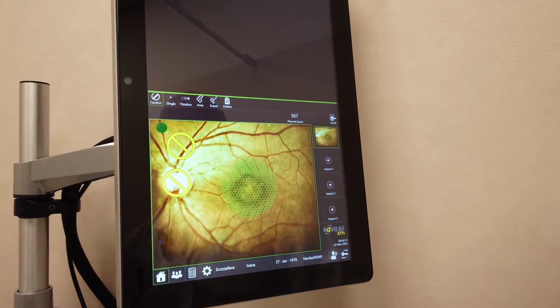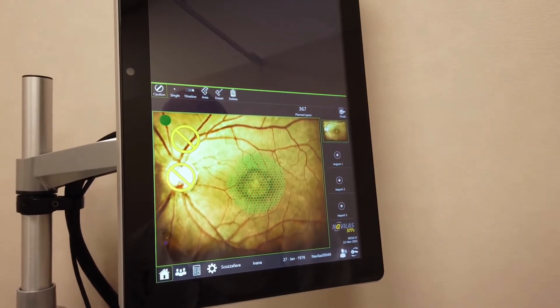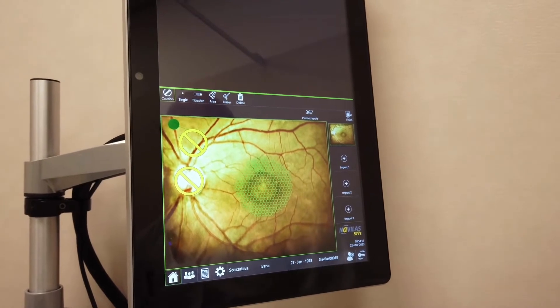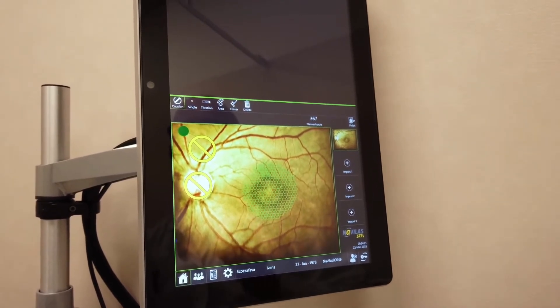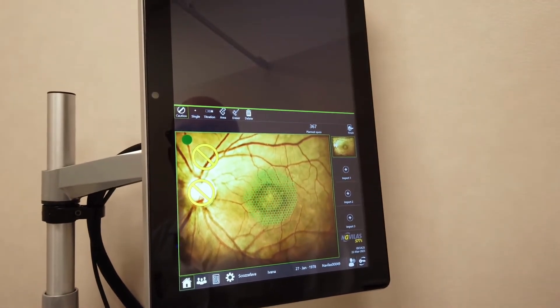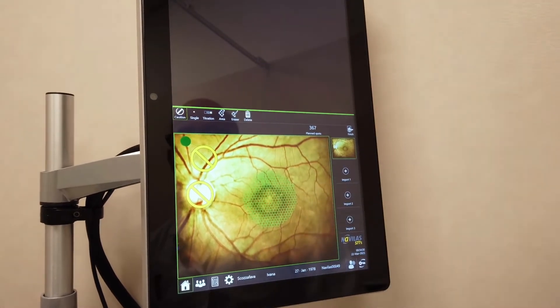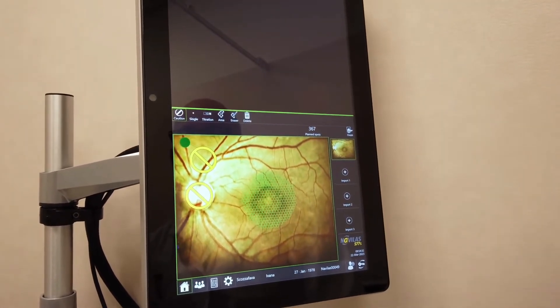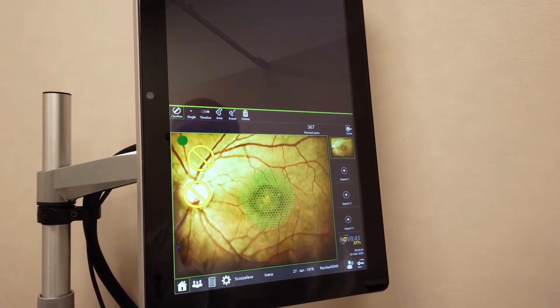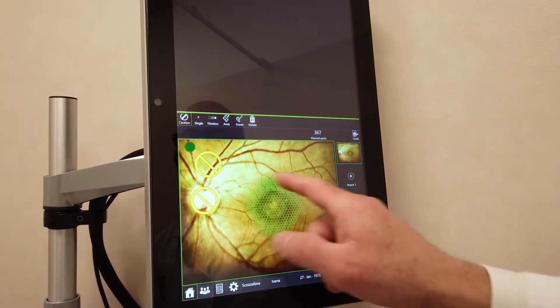After finishing the planning, we move on to the execution of the treatment. The patient sits in front of the machine, the laser recognizes the patient, and basically overlays the image that we have acquired with the real image. At this point, automatically, with an active eye tracking system that tracks the eye if it moves, it performs the laser treatment.